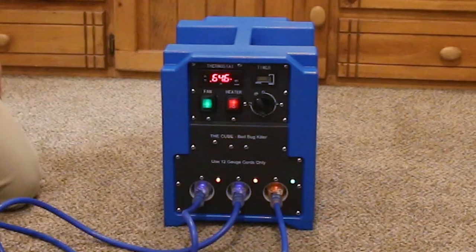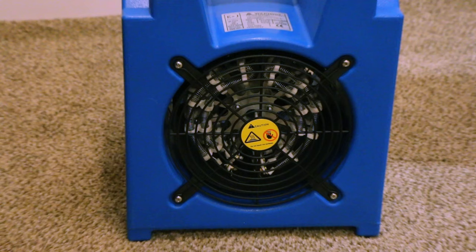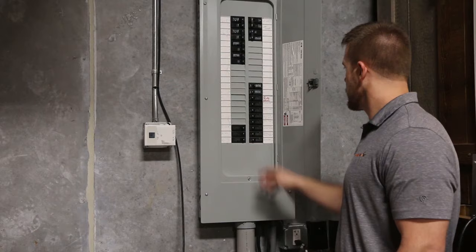Being specifically designed for bed bug treatments means it has high temperature rated electrical components, high temperature heat shielding around the elements, and a sealed high temperature fan motor — unlike your over-the-counter electric heaters from the hardware store.